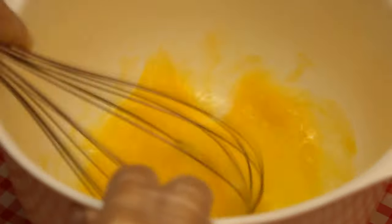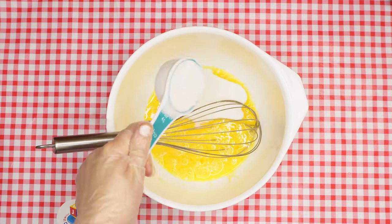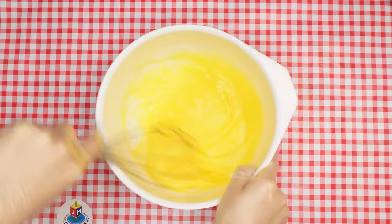Next, measure three quarters of a cup of sugar and dump it into the bowl. One way to do this is to use a quarter cup and measure it three times. Use the whisk to mix.